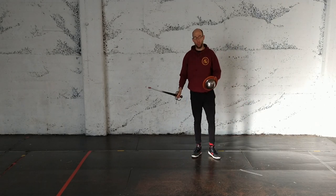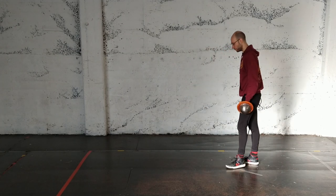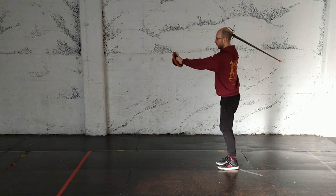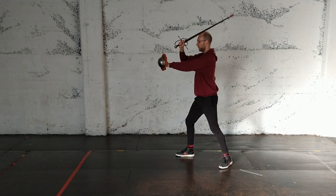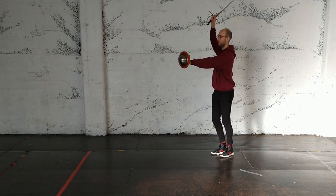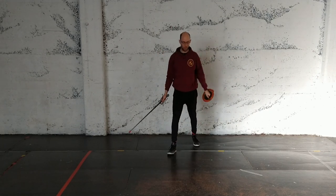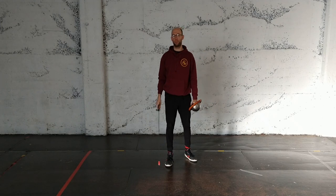Same thing overarm. So overarm, cut, withdraw. Mandretto, reverso, falso. And again, you can go all the way around with that one.